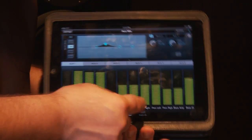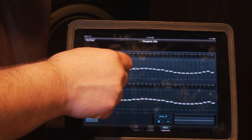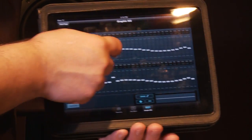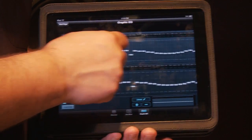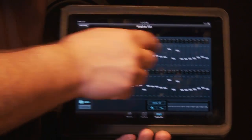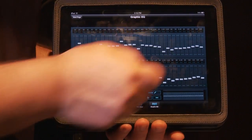I can also go into my graphic EQs to adjust EQ. I simply grab an individual level control on a band, and I can draw it if I want, but most of the time I'll just go ahead and raise or lower a specific band right there.